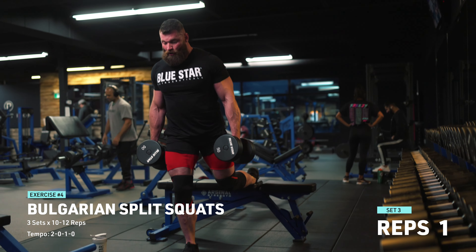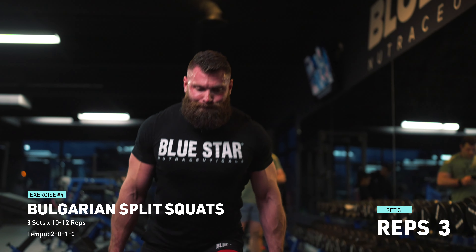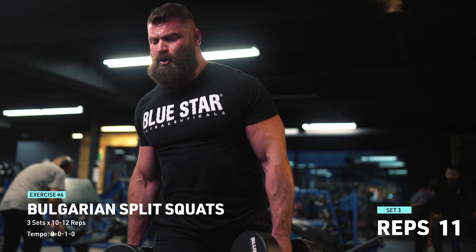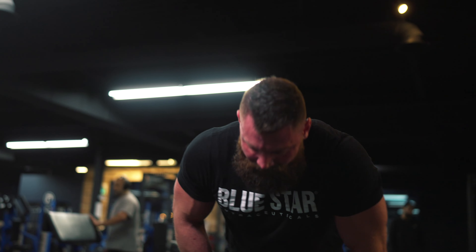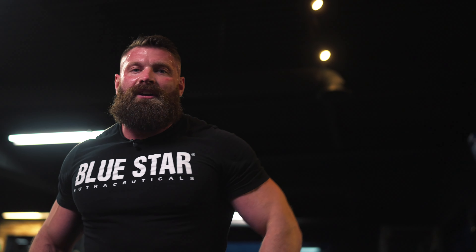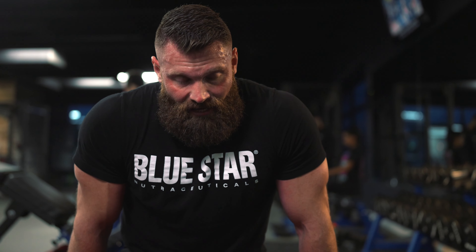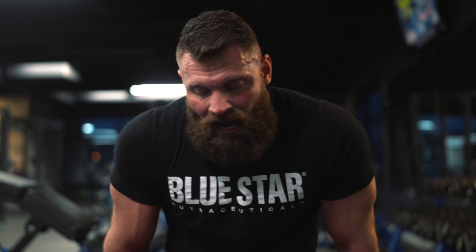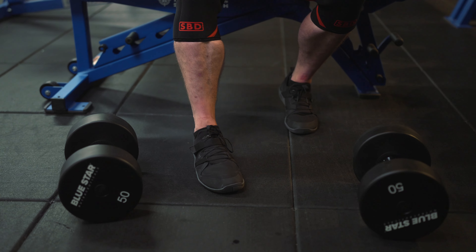Time for the last set. The worst part about this is it wasn't even invented by the Bulgarians - you can't blame them. Whoever invented this just didn't want to take the blame and named it after another country. It's not necessary to go to failure on every single set, but if you like pain, feel free to go to failure on the last set of each exercise. I've found for myself and my clients that if the foot position is off, balance is always going to be off - so always start by making sure your front foot is pointing straight ahead.